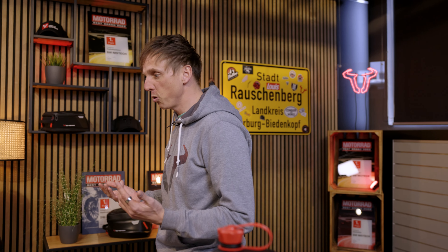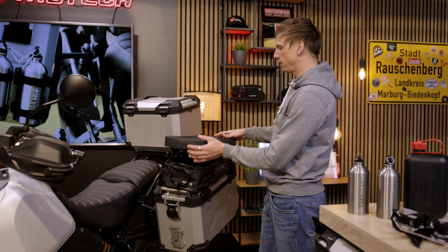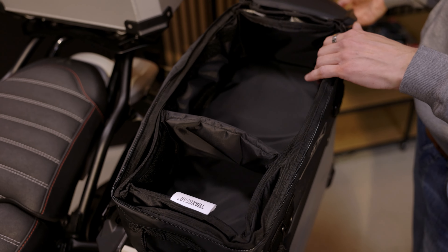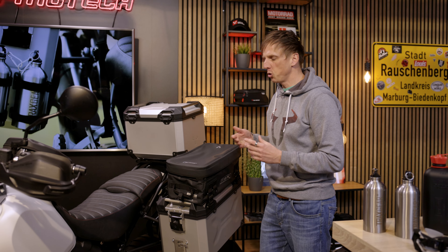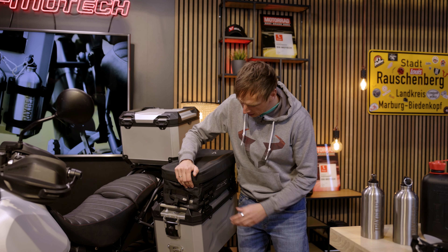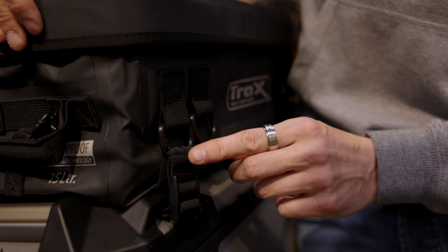That's it for the interior — now let's move on to the bike and I'll show you what you can attach to the outside of the cases. Let's start with this waterproof expansion bag. It has a storage space of 15 liters. You can organize yourself quite well, and it's really popular with our customers for transporting photo and video equipment. Attachment is quite easy — just put it onto the case and secure it with those straps on the mounting points.